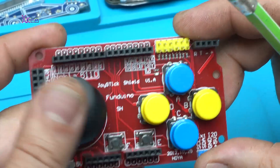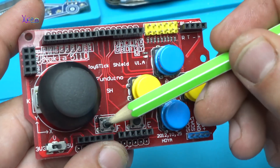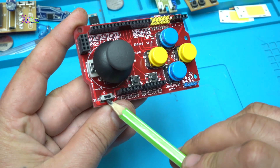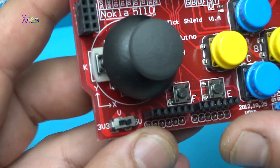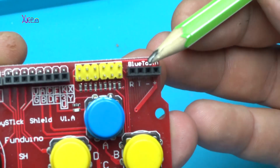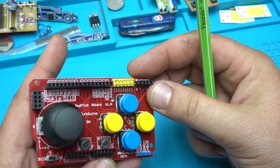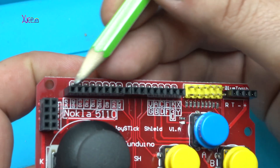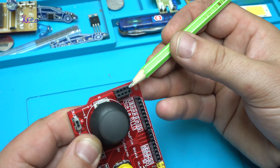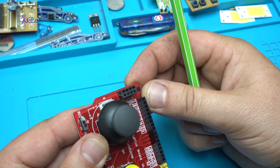To explain it: it has one analog joystick, four push buttons, and also two switches here — probably left, right, or start and select. Right here we have a small selectable switch where you can choose 3.3 volts or 5 volts. On these pins you can attach a Bluetooth module. On this row you can attach a Nokia 5110 LCD display, and on this row of pins you can attach a wireless NRF module.